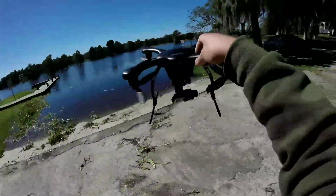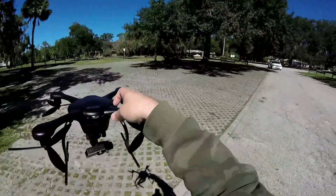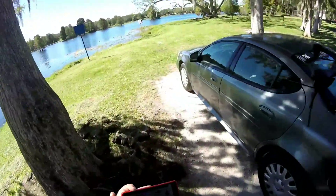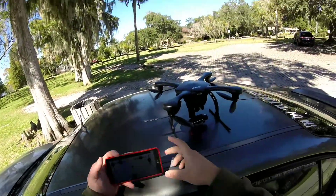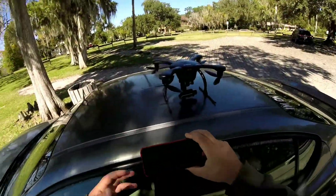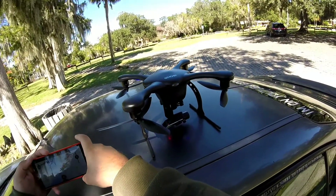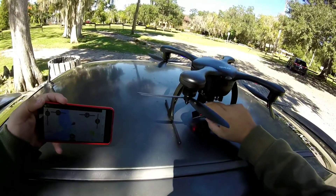I see the gimbal tilted forward — I should have probably put the gimbal up at its highest point, but it is what it is. We'll see how that footage looks. That was an easy flight. This thing is super easy to use, and I was out there giving it waypoints, cruising out over the water. Down to 43 percent battery — flight time is around ten minutes, which is exactly what I'm getting right now.